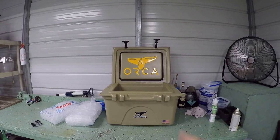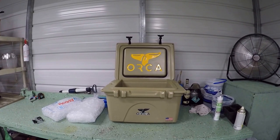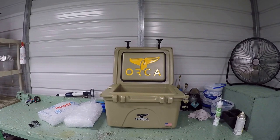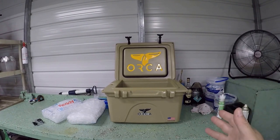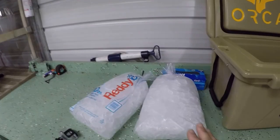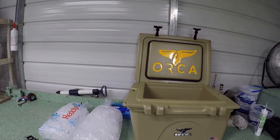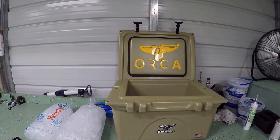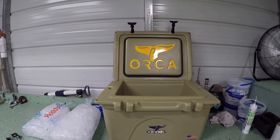Today I'm doing an ice test on my Orca cooler that I just purchased after months of watching videos and looking at different reviews. I know there's a lot of ice tests out there, but I want to see it firsthand. I'm in Florida — very humid, we recently had a storm, temperatures about 85 to 90, humidity probably 95 to 100 easily. So let's get started.